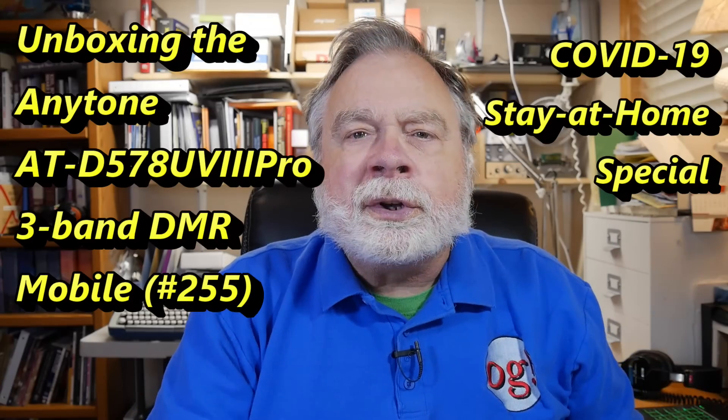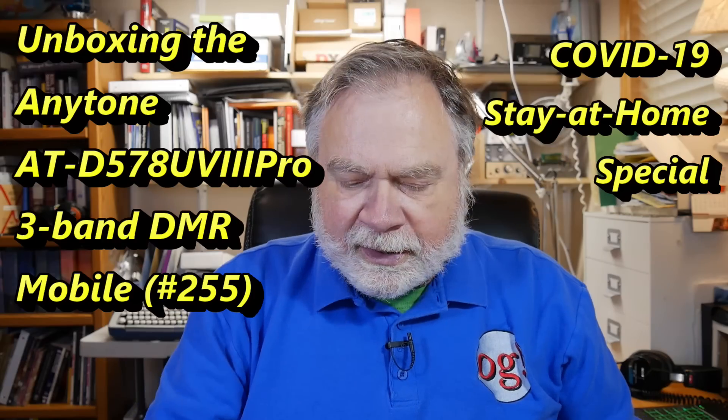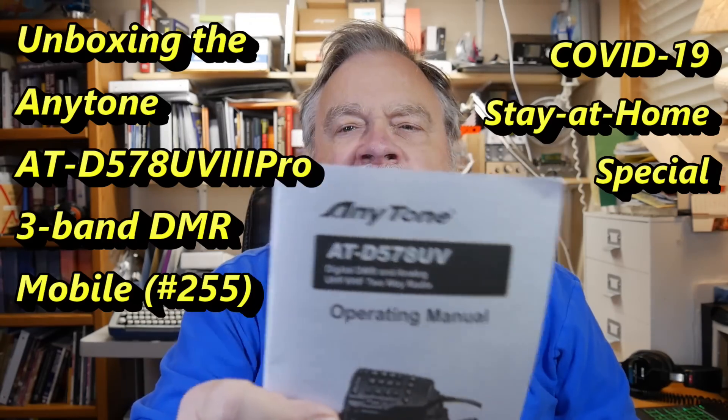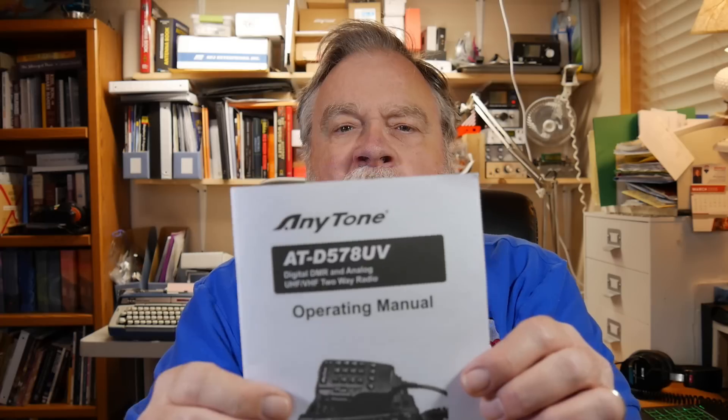Today we're going to do an unboxing. The unboxing is going to be of this radio right here, and this is the AnyTone D578UV, and I believe it's called a 3 Pro. This is a very interesting radio because it not only works on 2 meters and on 70 centimeters, but also on 1.25 meters, which is 222 to 225, a very much neglected ham band.